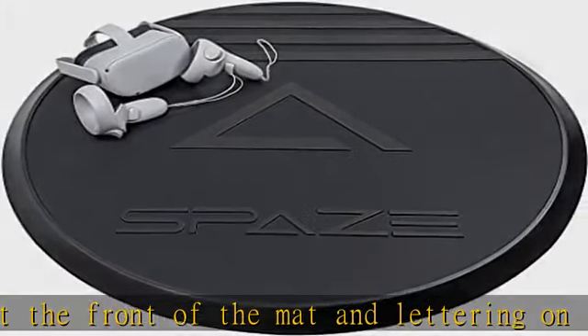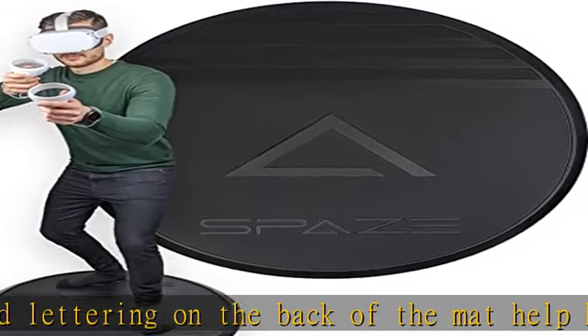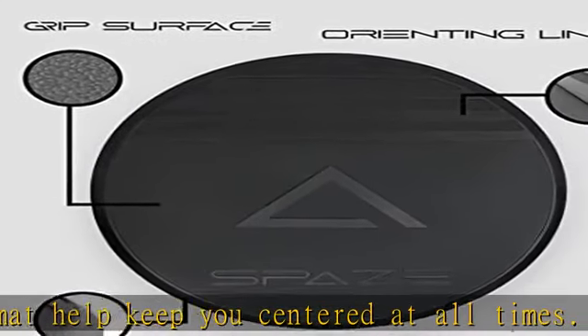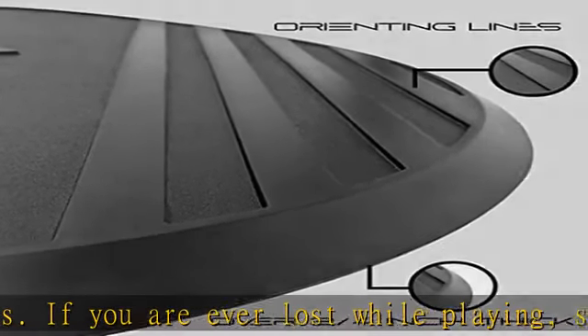Non-slip grip on both sides: a specially made soft rubber on the bottom of the mat allows it to cling to any floor including carpet, wood, vinyl, or tile. On the top of the mat, a grippy foam texture prevents your feet from slipping during movement.